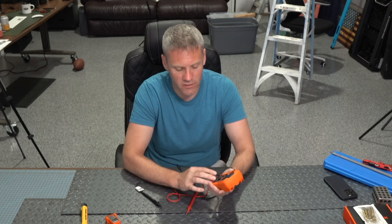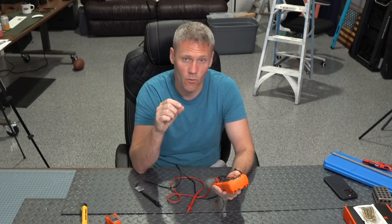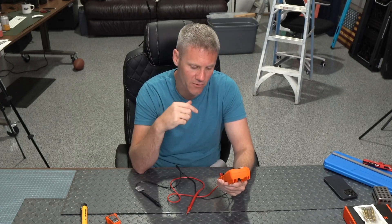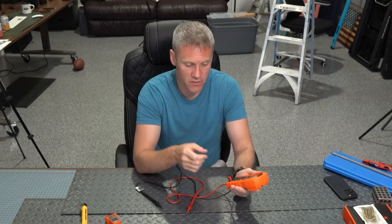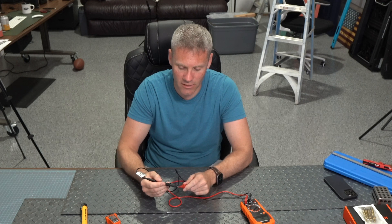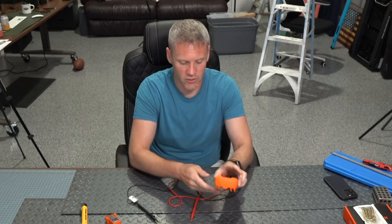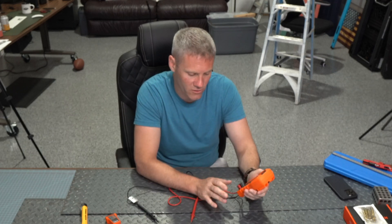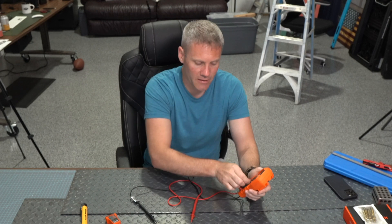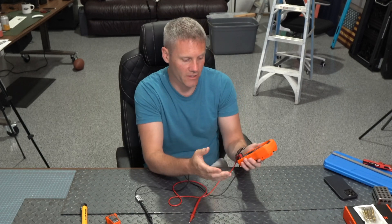It has your basic functions — DC and AC — and you can adjust where the decimal point is depending on how coarse or fine you're trying to be with your measurement. I love the continuity feature. When you're dealing with electronics, if you just complete the circuit it's going to beep for you versus when the circuit isn't complete. Super handy feature that you'll use a lot. And of course you can measure ohms and amps. It does a lot of things that most multimeters do — it's a very good one.